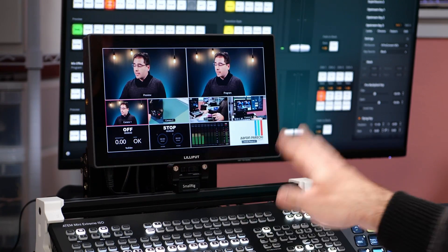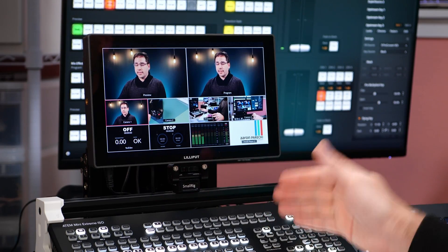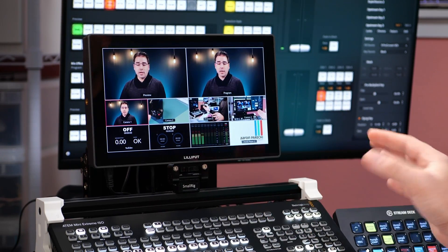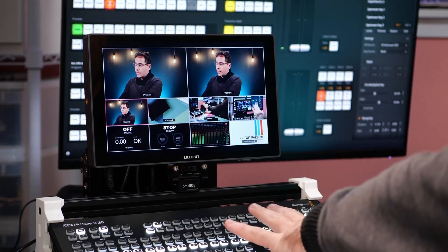First, set up your horizontal stream like normal using whatever streaming encoder you want. The key thing is you'll need to use an encoder that gives you an HDMI output of the stream. For example, the ATEM Mini Extreme has two HDMI ports — one you can use for a multi-view and the second one you can set to be program out, passing through a copy of whatever is your main program feed. So grab an HDMI cable and go out of your ATEM Mini Extreme into your second encoder.